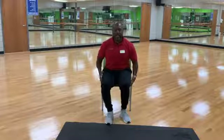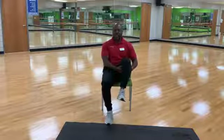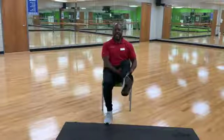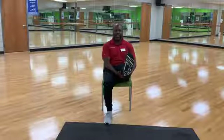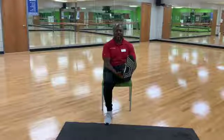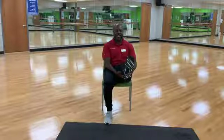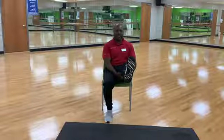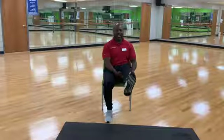Next stretch — we're working on the hamstrings. Grab underneath your knee, pick your knee up as far as you're comfortable with, and then extend your leg right out in front. We're stretching out your hamstring. 30 seconds. 15 more seconds. Remember your neutral pelvis, shoulder blades in your back pocket. And relax.